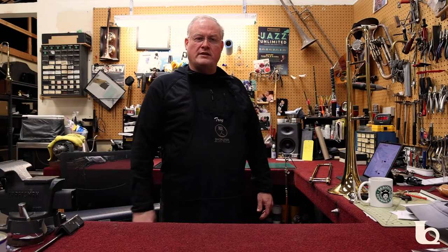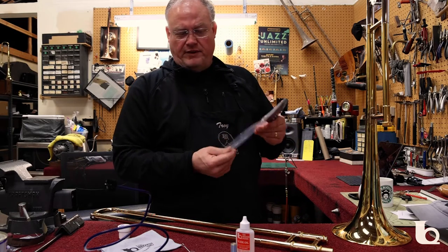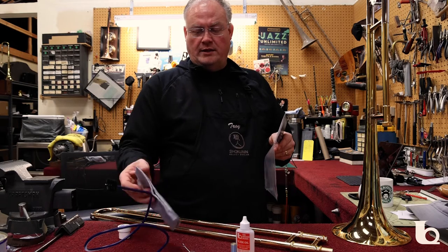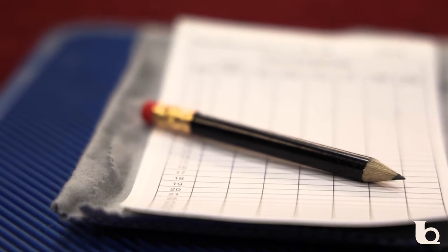Hey everybody, this is Troy Lydin in Richland and we're going to go over a maintenance kit for trombones today. It's going to consist of basically five items: your oiling and your greasing, the brushes for cleaning, a polishing cloth, as well as a pencil and practice record.